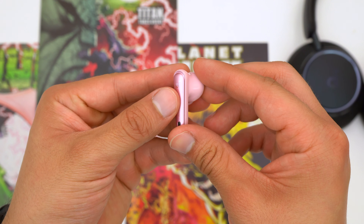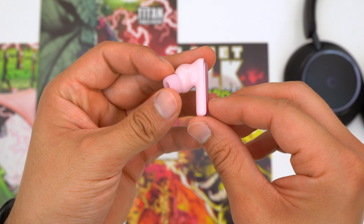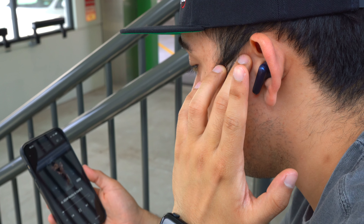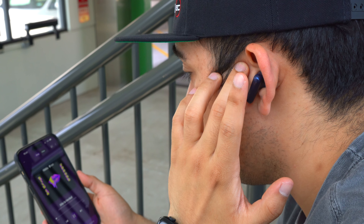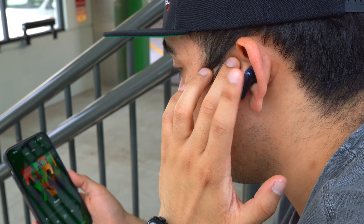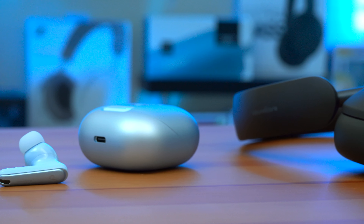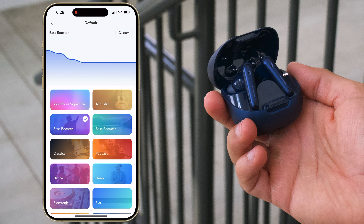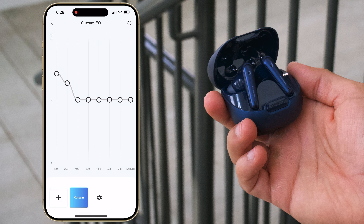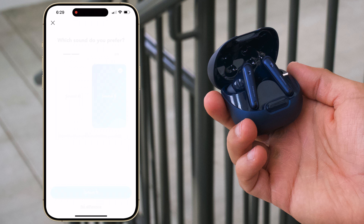The Liberty 4 NCs have 11mm drivers that provide studio sound quality. For the best sound quality you want to use LDAC, as you'll get better definition in your music. These earbuds get super loud — personally I can't use them past 80% volume. They have good instrument separation and a surprising amount of bass, though personally I feel the treble is a little too high with the stock Soundcore EQ. Thankfully you can adjust the EQ to your liking — choose from Soundcore's premade EQs, make your own, or use their Hear ID sound system, which generates a customized EQ after you go through their hearing test.